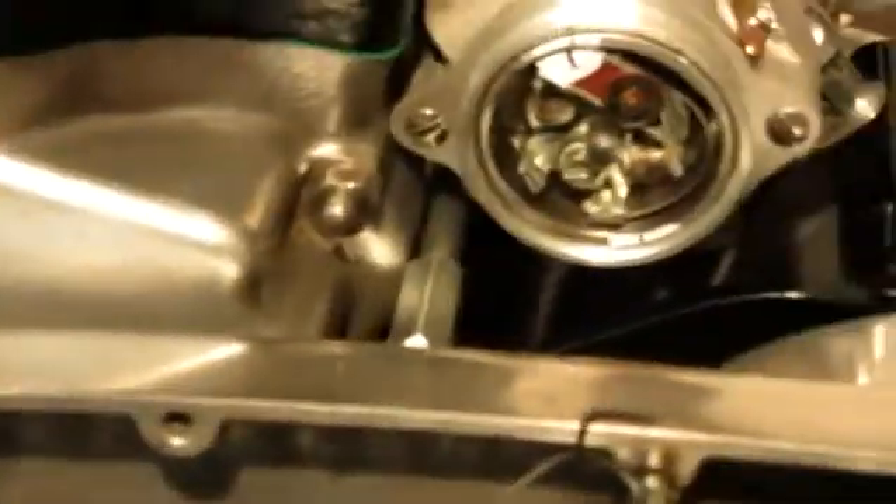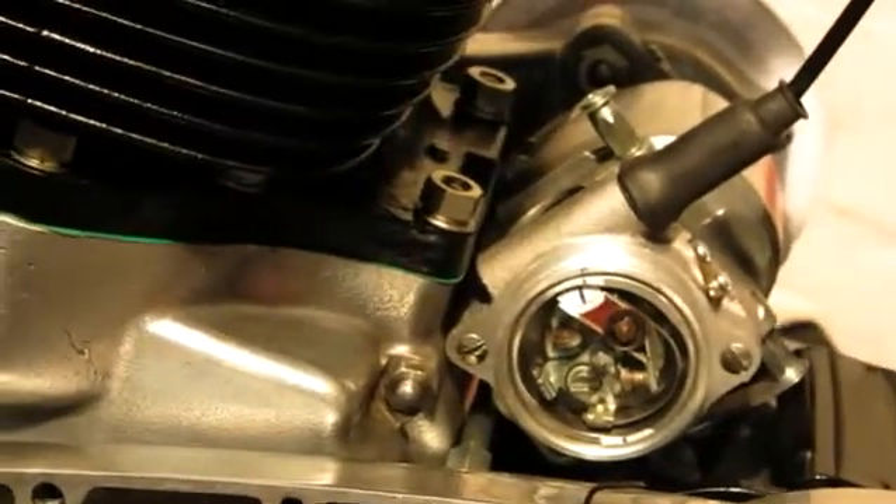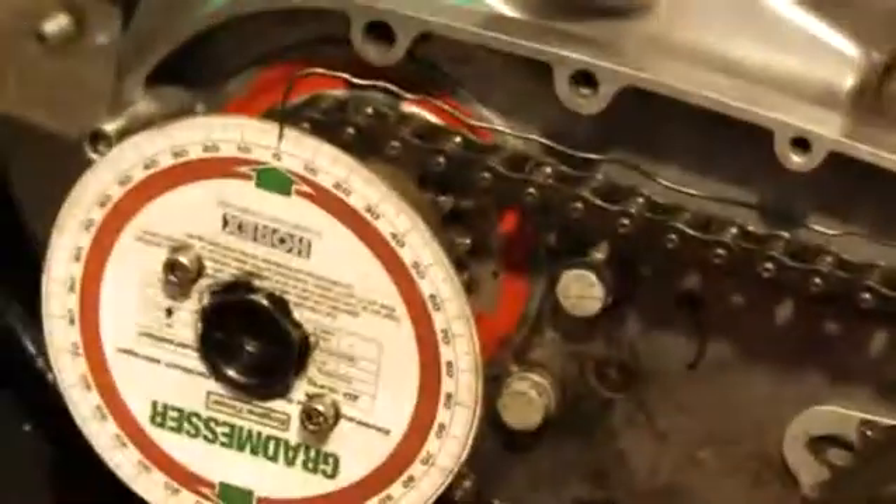But if you look at the other side, it's not really matching the timing mark. So we can see from this that the driving train between the crankshaft and the driven gear of the magneto is intact — it's a 1:2 ratio, 360 degrees on the crankshaft means exactly 180 on the driving sprocket of the magneto. But the magneto itself doesn't turn the full 180 degrees.